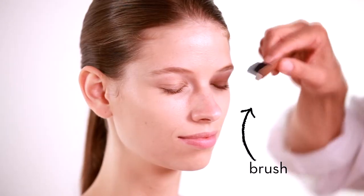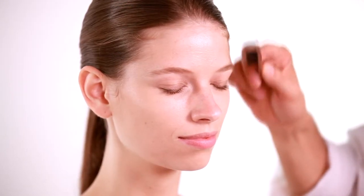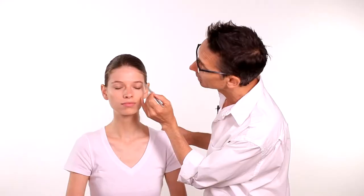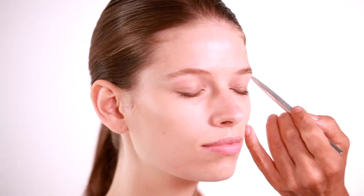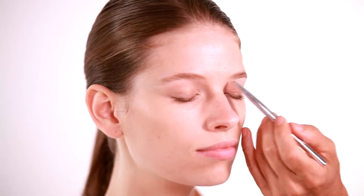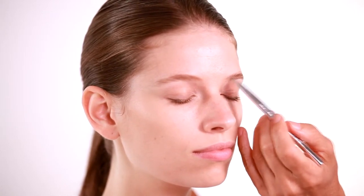We don't want to over shape the brow, but we want to clean it up so that it looks beautiful. First, just take a brush and brush the hair up. Then using a brow pencil, you can slowly fill in the shape stroke by stroke. This is something you want to build up slowly — you do not want to use heavy strokes, just barely applying any color.